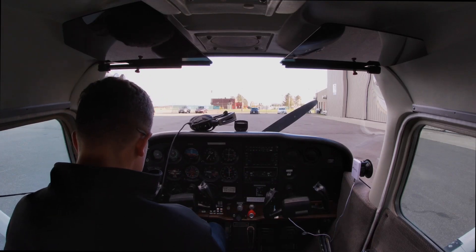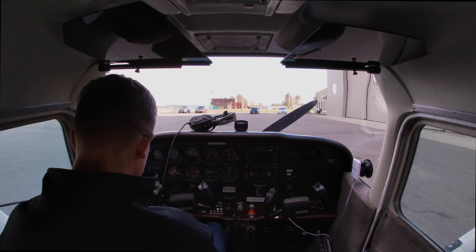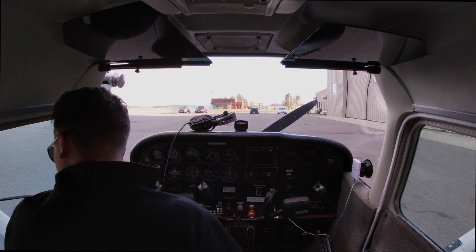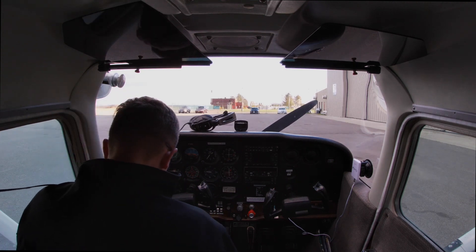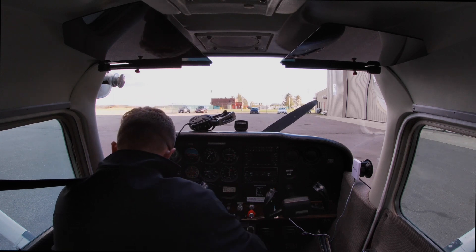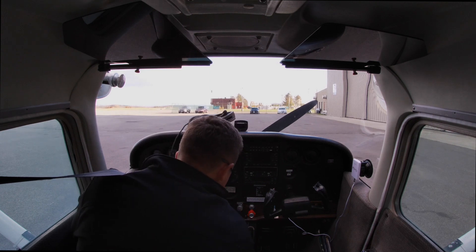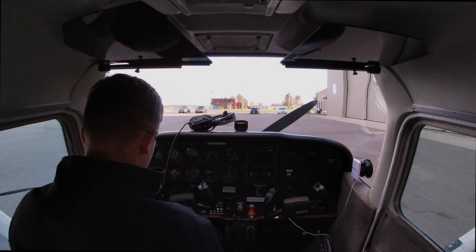So my pre-flight inspection is complete. Before start passenger briefing — I have none, so that's not applicable. Seats and seatbelts are adjusted left. Brakes — pressure, no leaks on the left side. Avionics are off. Circuit breakers are in. Electrical equipment is off and off. Fuel selector is on both. Before start checklist complete.